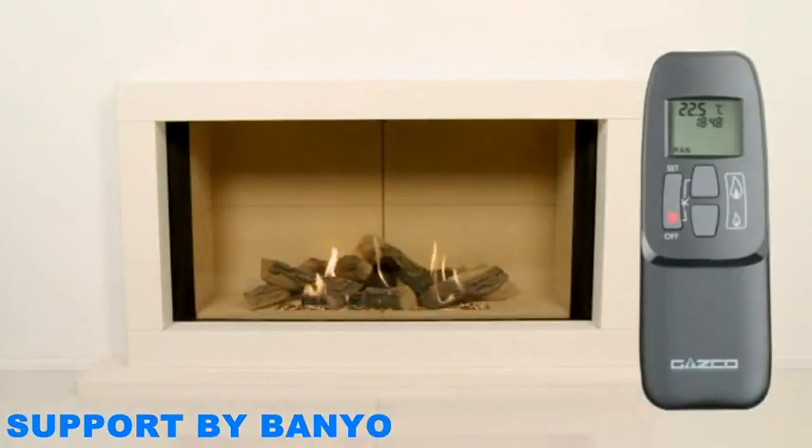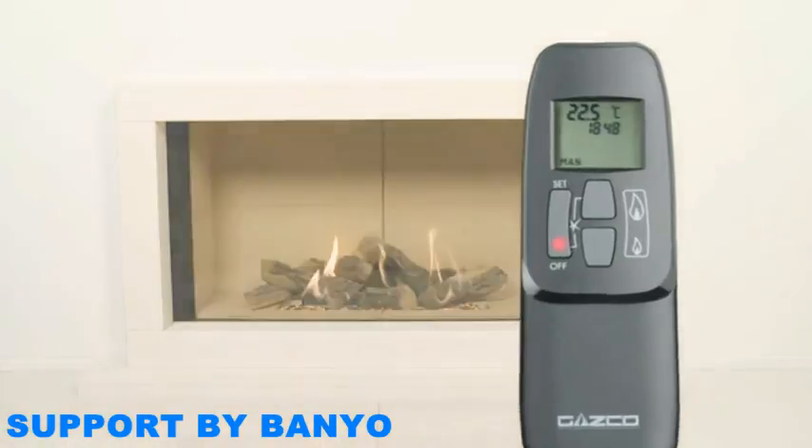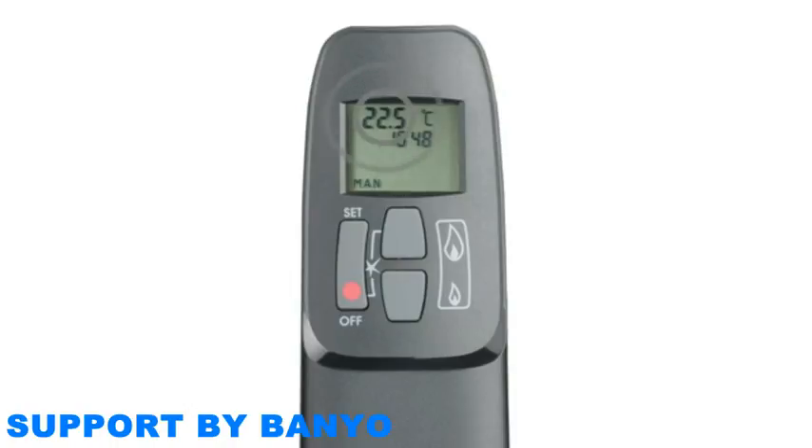Using the thermostatic mode on your remote control: when your appliance is set to operate in this mode, the flame height will alter automatically in order to achieve and maintain the temperature that you specify. The current room temperature will be displayed at the top of your remote control screen. To set the thermostat temperature level, press the set button until you see the word 'temp' appear with a sun symbol. Then hold the set button down until the temperature displayed at the top of the screen begins to flash. When this happens, release the set button. While the temperature is flashing, increase or decrease it to your desired level using the up and down buttons. When you have reached the level you want, simply wait for the number to stop flashing.